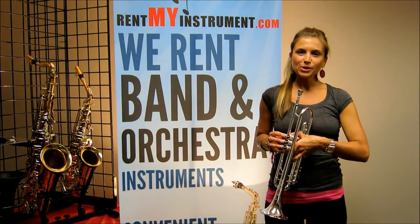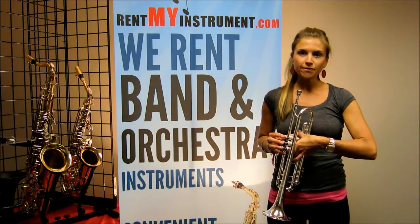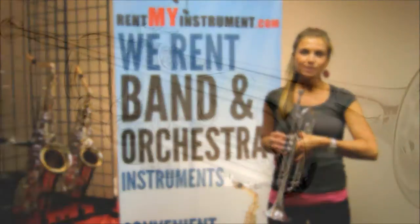Hi, I'm Taylor with RentinMyInstrument.com and this is the Jupiter XO Professional Series B-flat Trumpet, model 1602S.